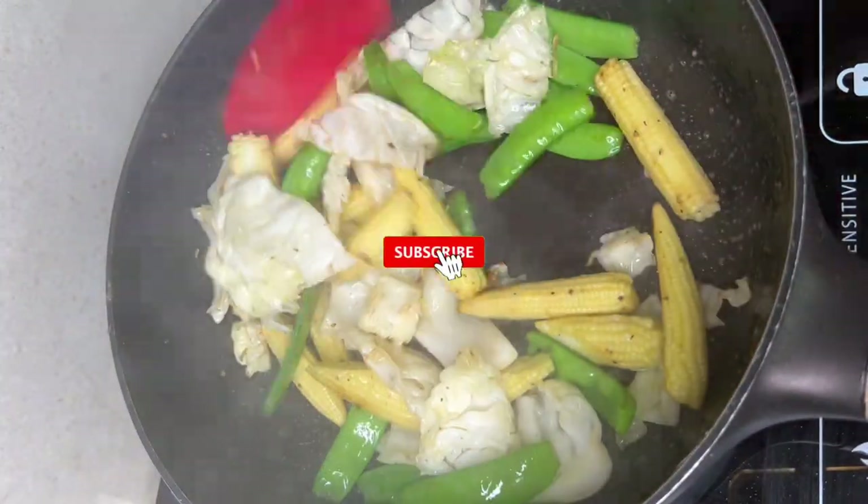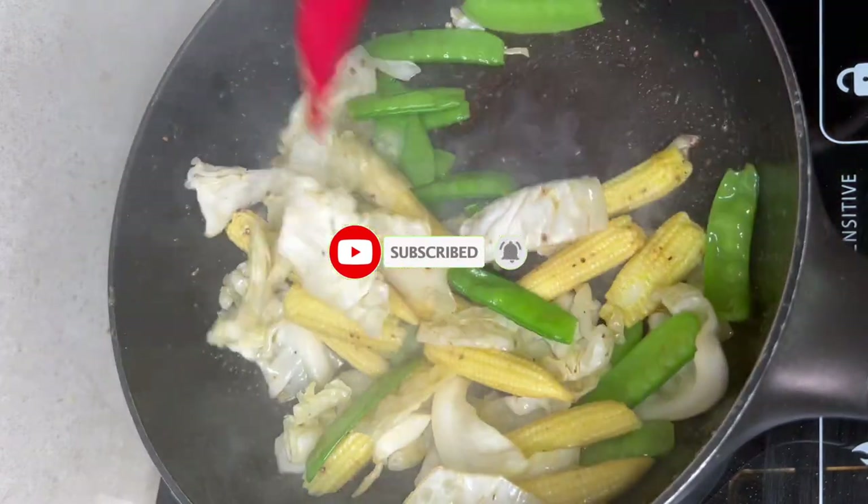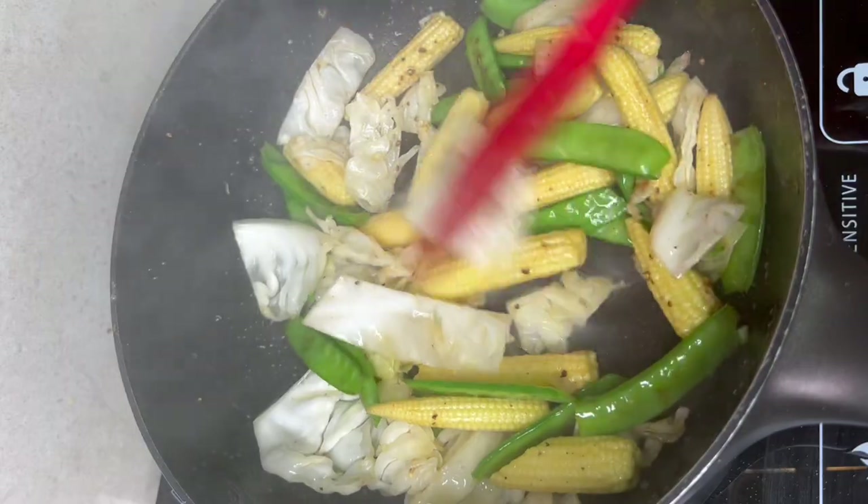So, as you can see, I have it on high heat until the veggies are cooked. Okay, it's done. We can plate it now.